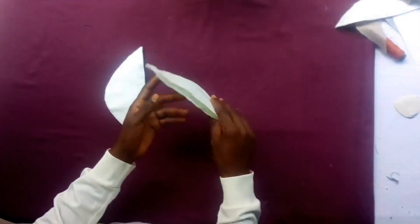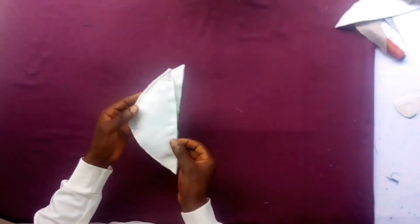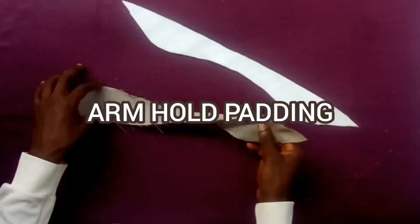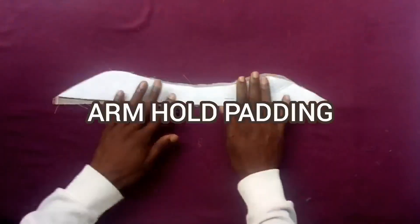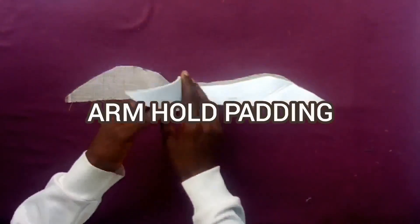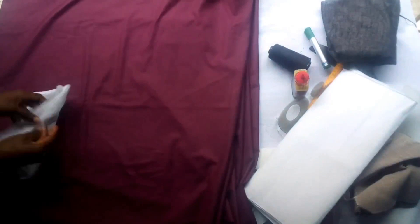The arm hole padding is actually applied when we are adding our sleeve to our bodice. We place it underneath the sleeve when we are sewing it to the bodice, and we stitch all three together.